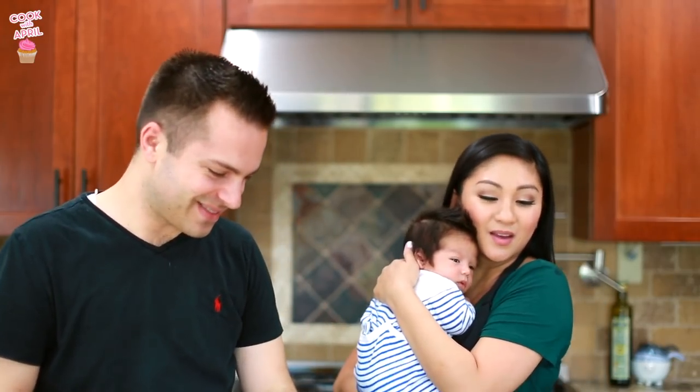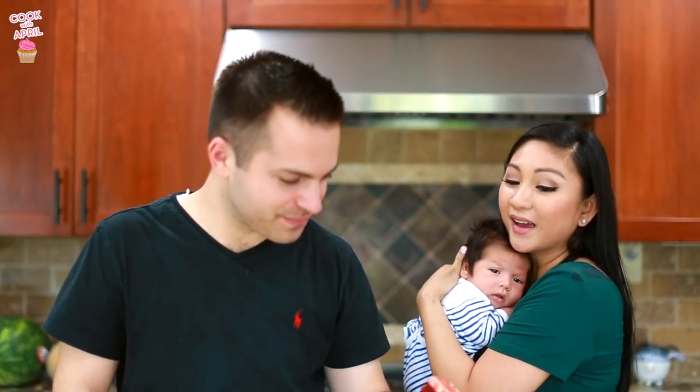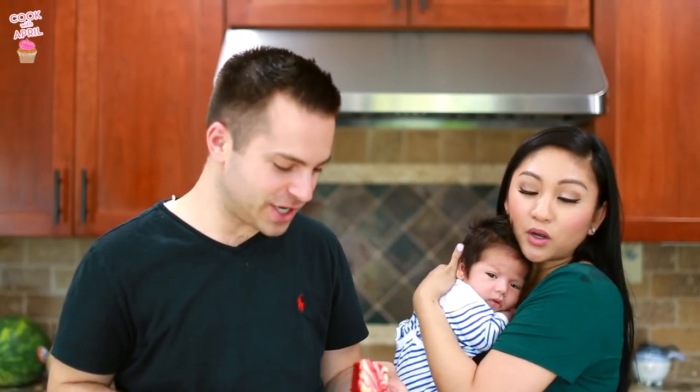Taste tester time! One day Jacob's going to be a taste tester like Daddy and Liam. Look at how beautiful this is — it's gorgeous! The swirl, you guys. Yes, that swirl — perfection.